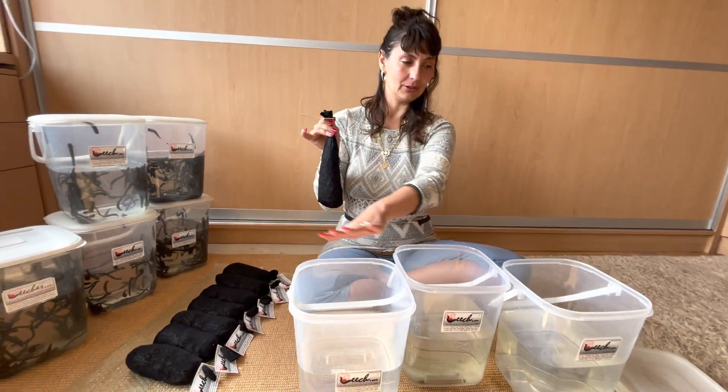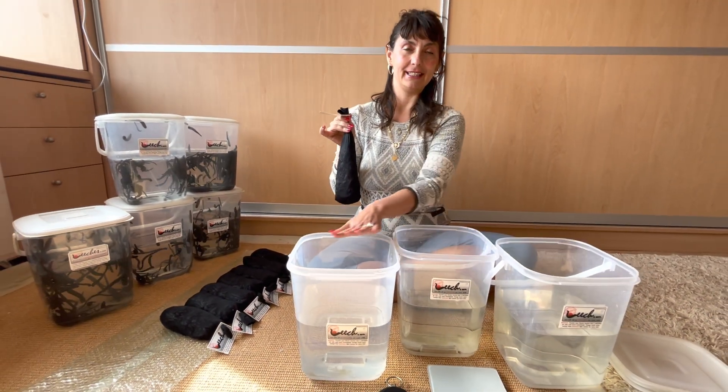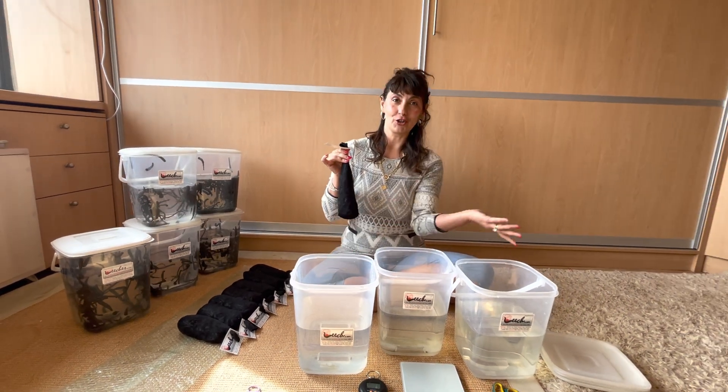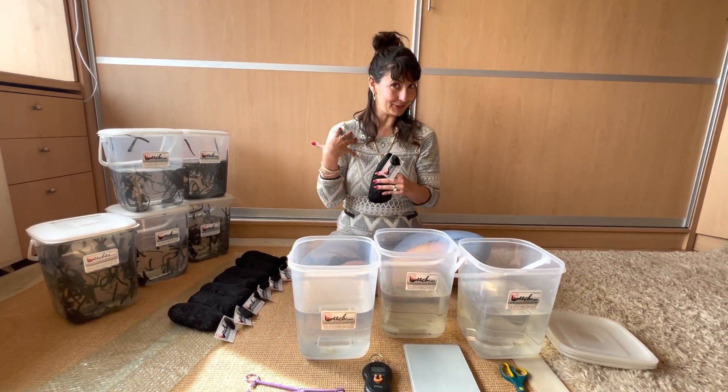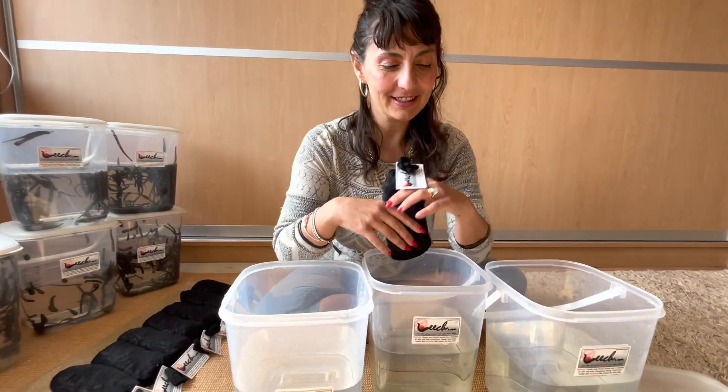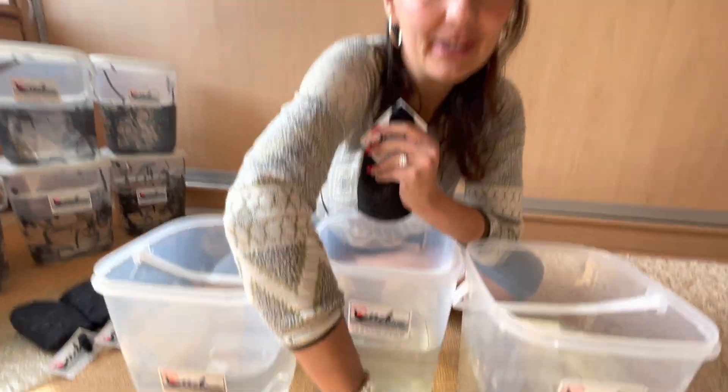I'm not sure how many ounces that is, but we will weigh it and find out. I'll spread them out into these leech buckets and show you how they live and how you can take care of them on a large scale like I do. Let's get started — this right here is my scale.